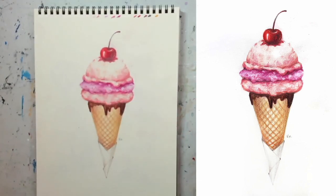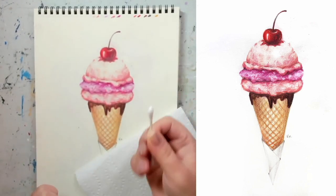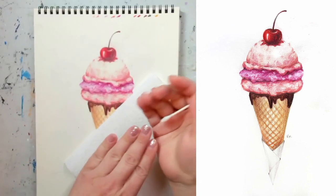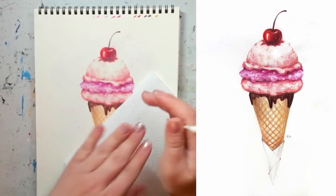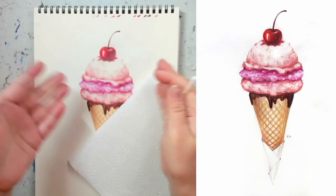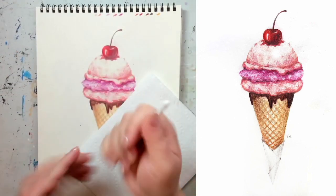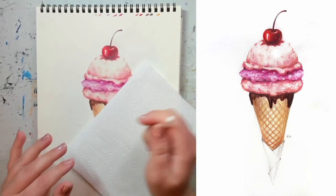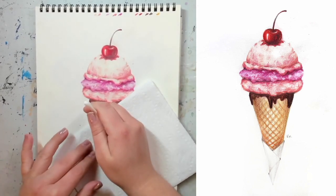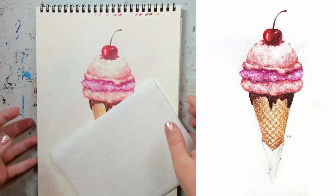We're also going to need a Q-tip or some sort of smudger — a Q-tip is a very common thing to have in the house. And you're going to need a paper towel or any piece of paper to put your hand on, so you don't rub oils from your hand onto your paper and don't smudge everything. Whenever possible, always try to use a piece of paper or paper towel underneath your hand as you draw.